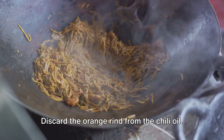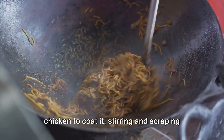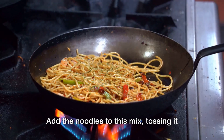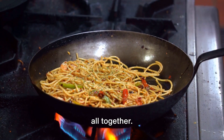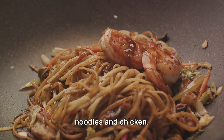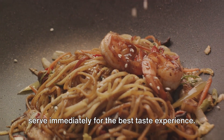Discard the orange rind from the chili oil. Off the heat, add enough chili oil to the chicken to coat it, stirring and scraping up any browned bits from the pan. Add the noodles to this mix, tossing it all together. Add more chili oil to fully coat the noodles and chicken. Top with finely chopped chives and serve immediately for the best taste experience.